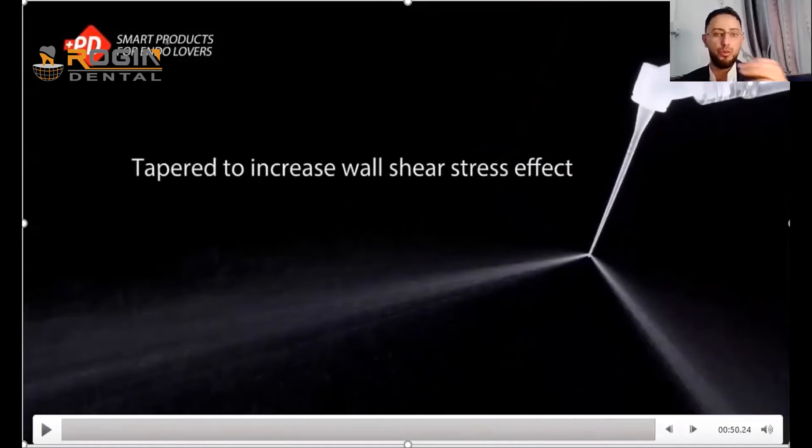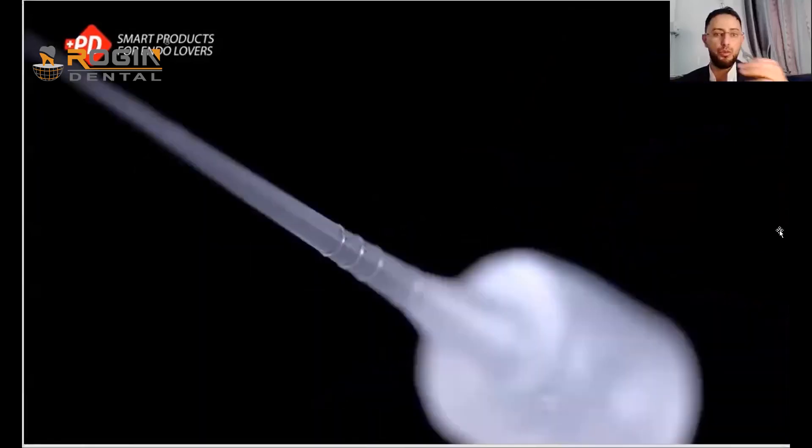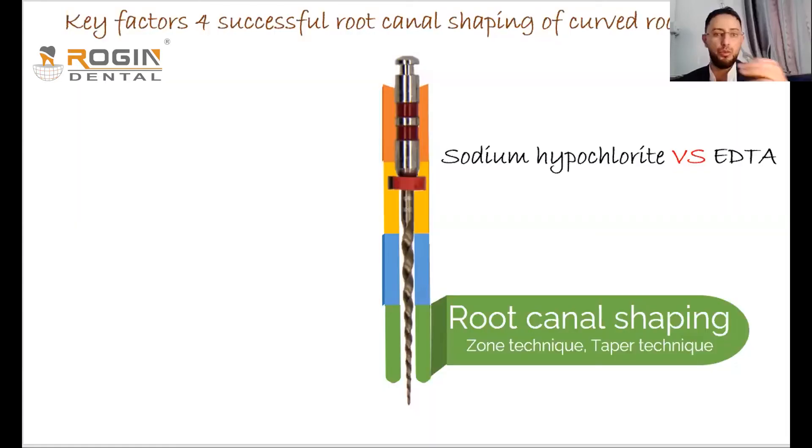I highly recommend this type of irrigation tip for curved canals, as it ensures irrigant reaches the apex — the most important step in root canal treatment to properly clean and disinfect the canal. In summary, sodium hypochlorite is better to use at the beginning; we reserve EDTA only for the final step to remove the smear layer before obturation.